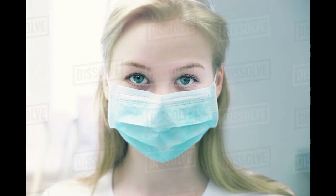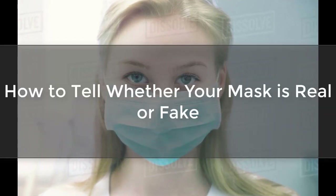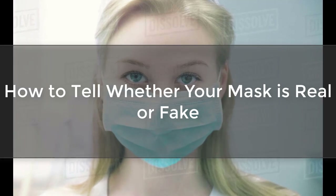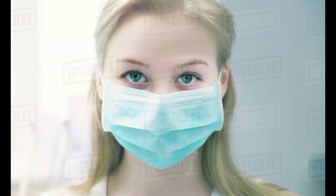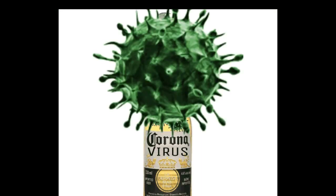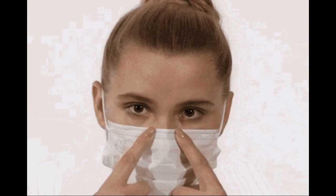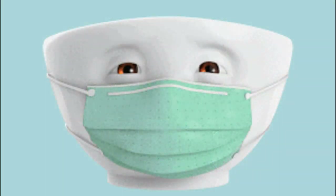Hi guys. This video is about how to tell whether your mask is real or fake. As you all know, there are so many fake products circulating in the market around us. And due to coronavirus, face masks are getting more and more importance. So I decided to go one more step to see if the surgical mask is real or fake.